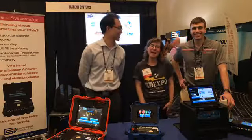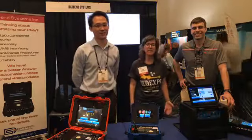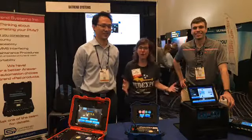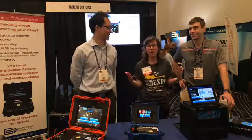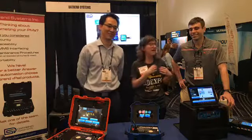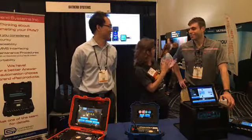Hi guys, it's Gina. I am at MD Expo Nashville, and I am in the booth with Daytrend. They are focused on automated PMs, and I'm so excited to talk to both Bob and Owen about what we have on deck. You guys have some exciting new products — is that true?